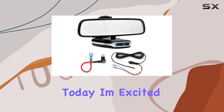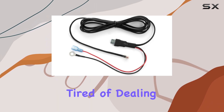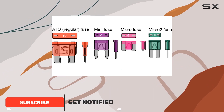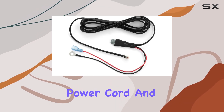Today I'm excited to talk about the Escort Max/Max 2 mirror mount radar detector installation kit. If you're tired of dealing with those pesky suction cups, this might just be the solution you've been looking for. The kit includes everything you need: the mirror mount bracket, a direct wire power cord, and a micro-2 fuse tap.